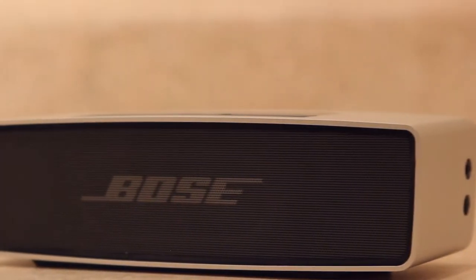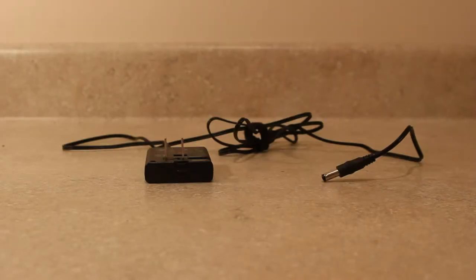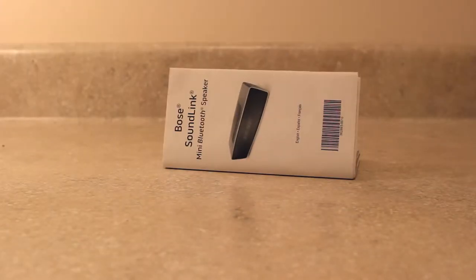When you purchase the Bose SoundLink Mini, you receive the speaker itself, a charging dock, a wall charger, and an instruction booklet.